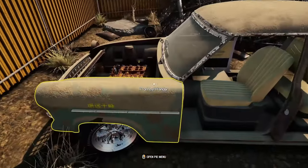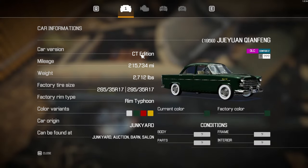There's a Chinese car — this is the CT edition.